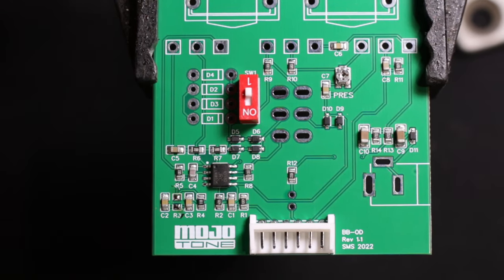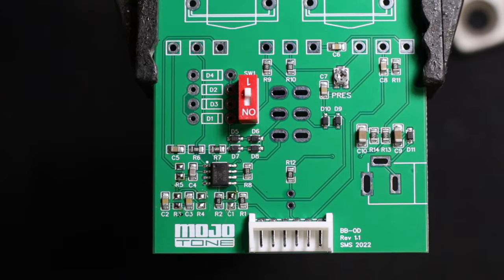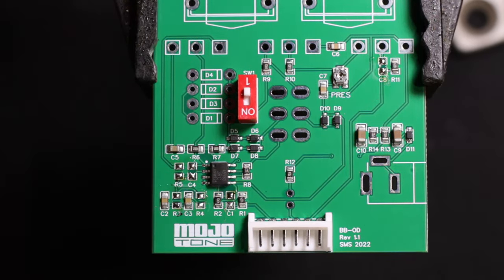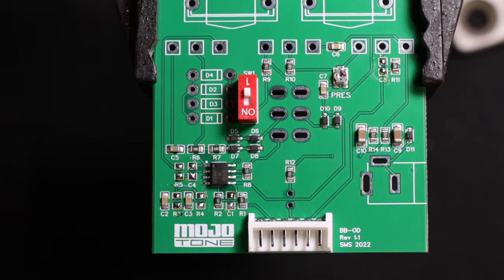We've got R4 that's going to be changed as well. Essentially we're only removing six components, changing their values, and then adding one new component — that's it. The whole circuit is designed and set up perfectly to install a King of Tone mod. It's what would be the easiest way to get a King of Tone clone — a really well built, solid one that you could gig with on the road.